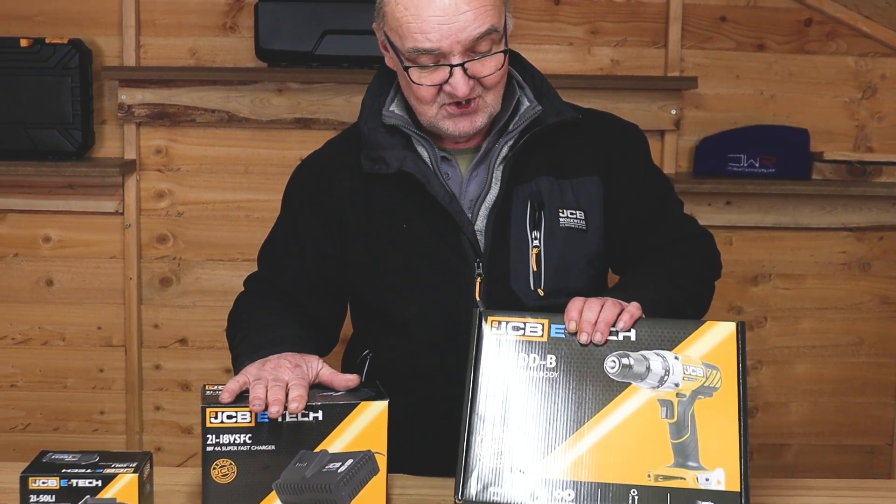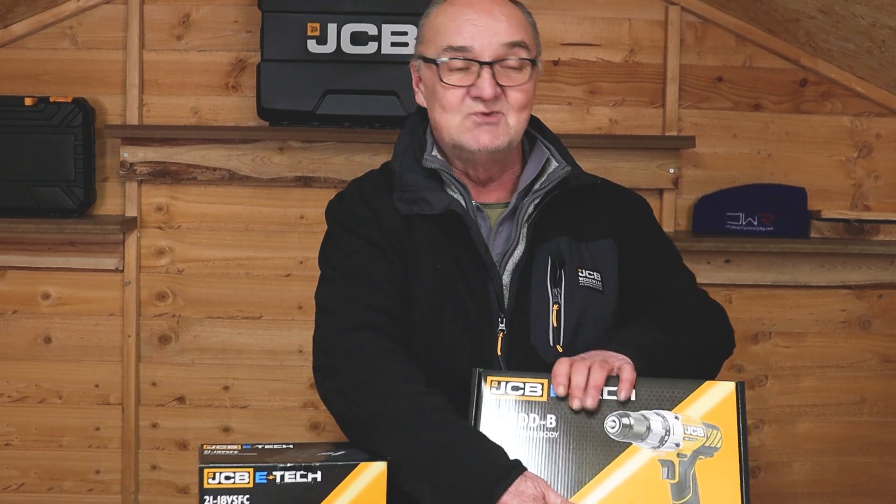If you've got the batteries and the charger, you're going to want our range of bare tools. But today we're just going to look at the battery and charger.